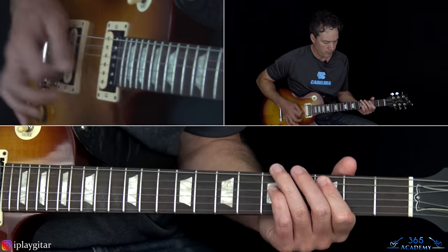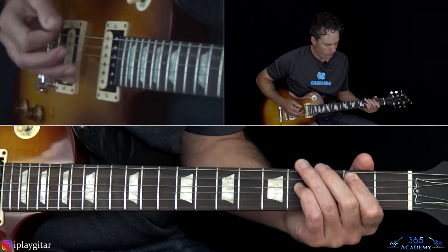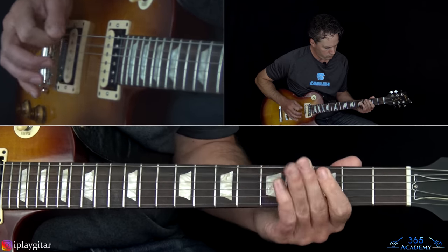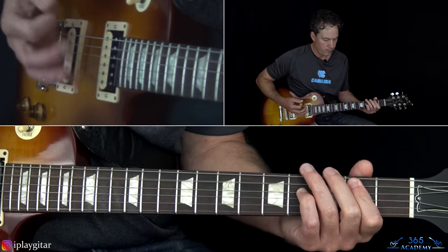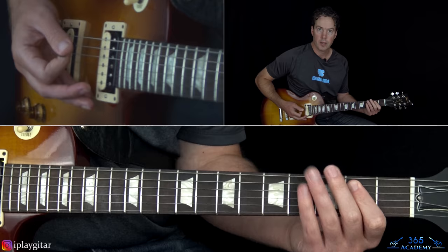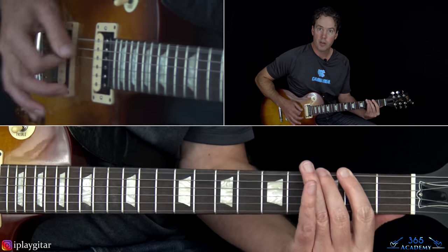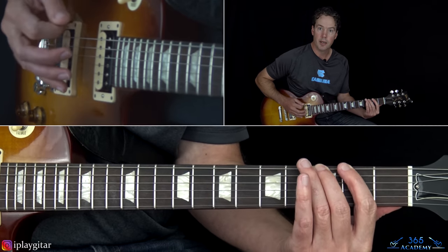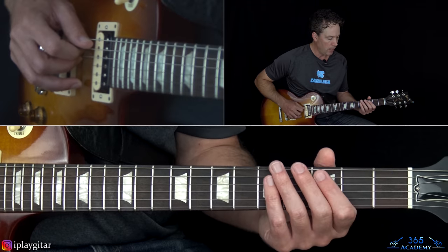Then we get to the verse. There are two different parts going here between Richard Fortus and Slash - they're very similar. It starts the same as we did in the intro. You get all the way down to that E power chord, and here's where the notes are different from the intro. We still have the two, three, two, three, but here instead of pulling off two to zero, we're going to pull off five to zero on the A string. That's the difference for Richard Fortus.